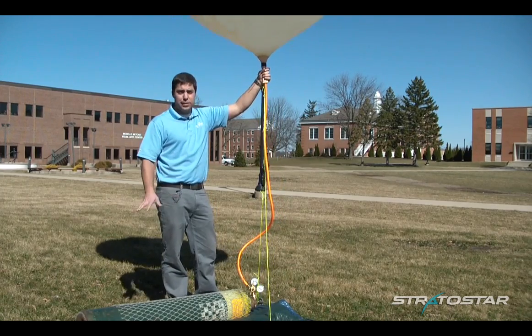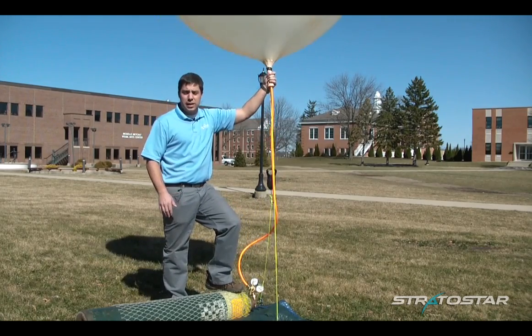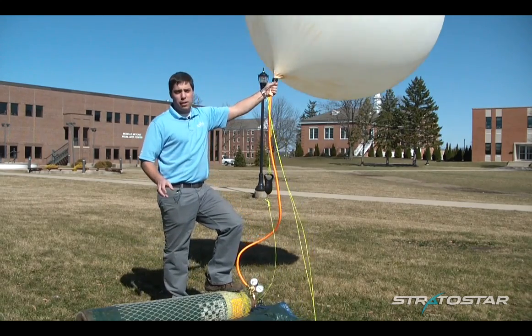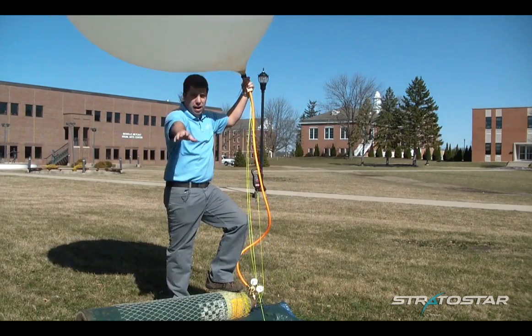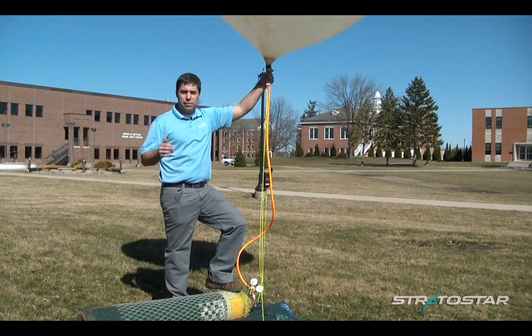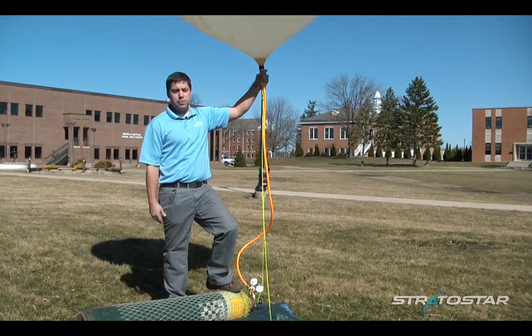A rough calculation to find out how much helium you need: for about every one cubic foot of helium, it equals about one ounce of lift. But you need to incorporate the weight of the balloon and all the payloads. That'll give you a rough idea of how much helium you need, but I always recommend having more helium than you need just in case there's a leak in your valve or something happens.